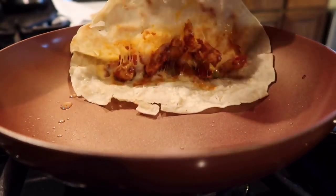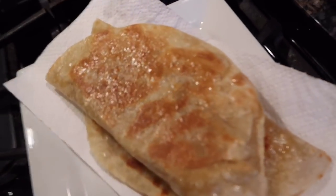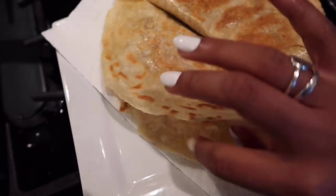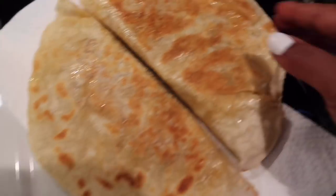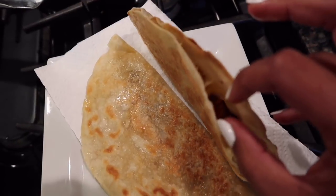Three minutes is perfect. Oh, look at that. This is how our quesadillas ended up coming out. I'm really happy about this one — it's nice and soft. This one has more of a crunch to it but it's nice and cheesy. Salsa. Sour cream.